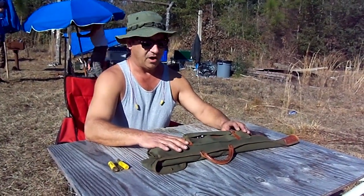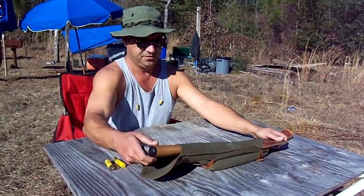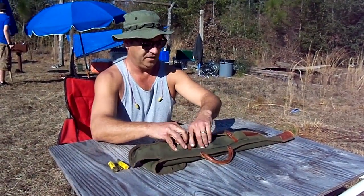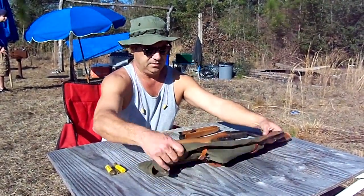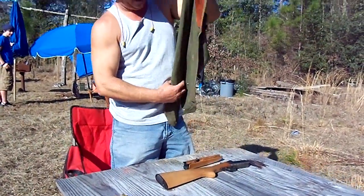This is a Savage Model 24, it's a P-Series. We'll go ahead and show you it disassembled in one of these cases — how portable it is. We'll go ahead and get it assembled and do a couple shots with it. We've got a target set up. This case is a little bit long for this barrel, but it still works fine.